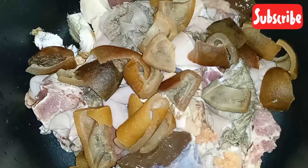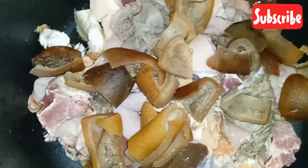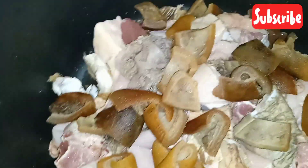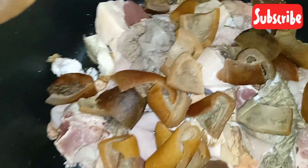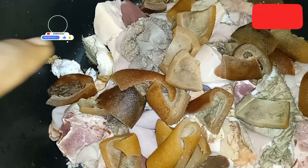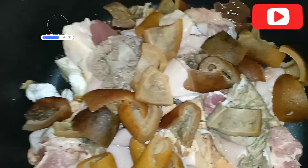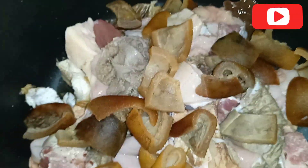Inside the pot I have my proteins: I have pomo, I have intestine, I have stock fish, and some cow flesh. The stock fish I'm using is a very strong one, so I couldn't see the head or cut part because the market I use is just a nearby market. It's a low budget soup. I have my pepper — yellow pepper and red pepper — I love the combination.